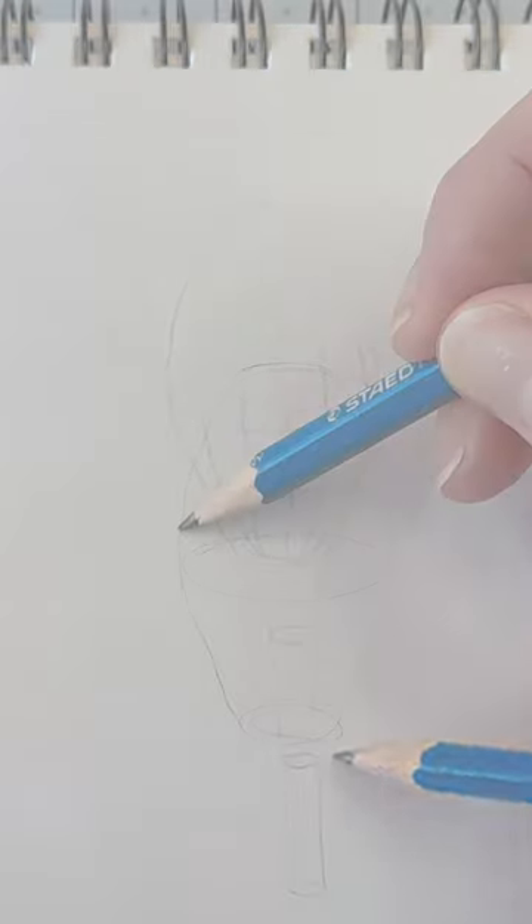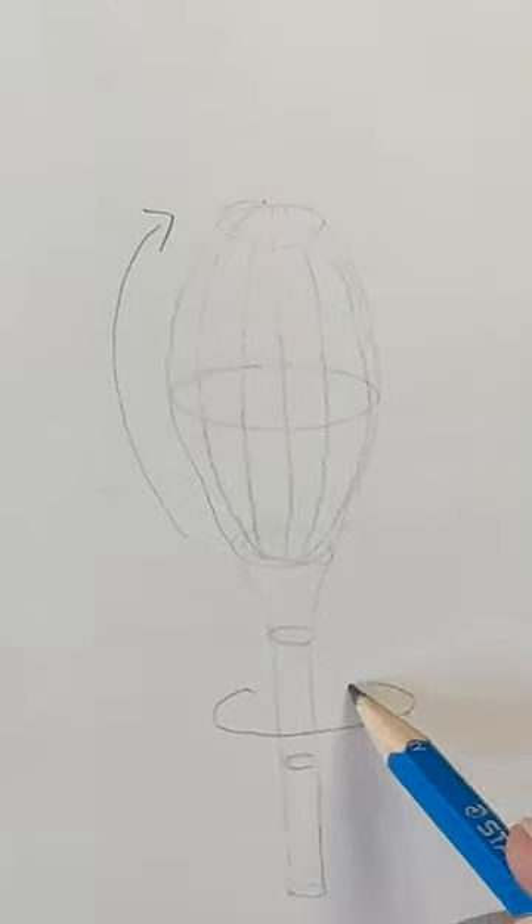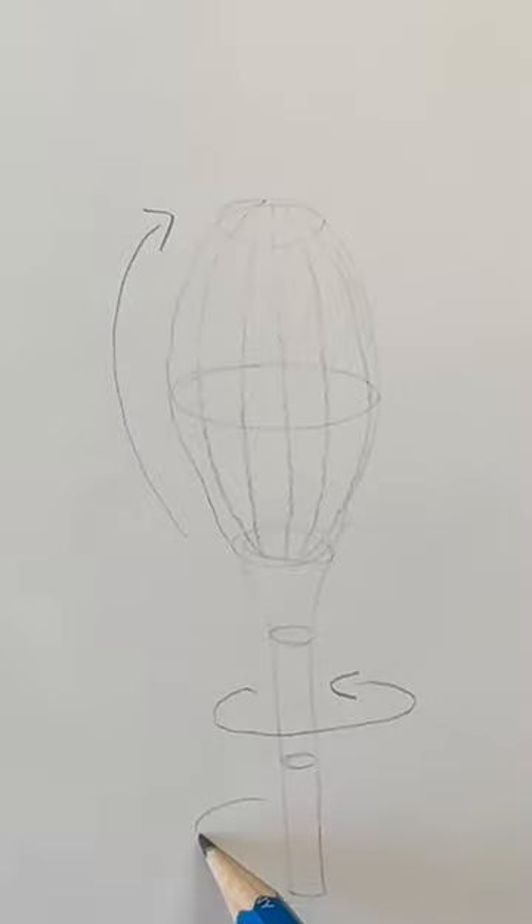We start with an oval. Let's establish that for the bud, we'll follow the form in a direction that the petals will grow. For the stem, we'll wrap across the form. We'll cross contour.